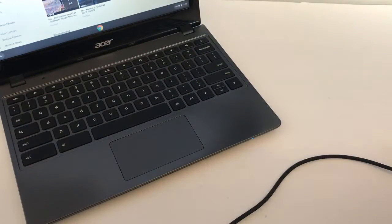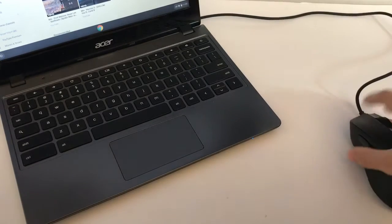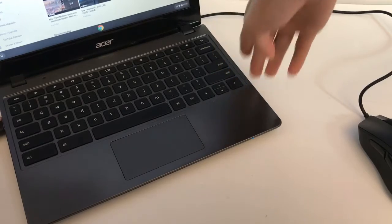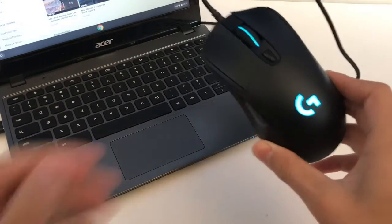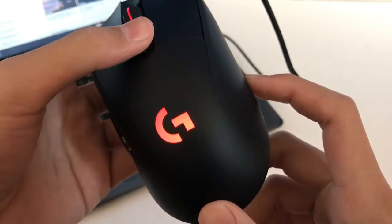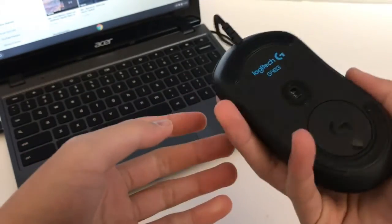Here's my laptop — well, one of my laptops. There's the mouse USB, we'll just plug it into the side here. It's pretty cool — by default it changes color, that's pretty cool.